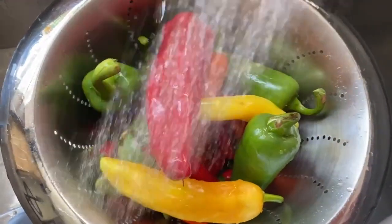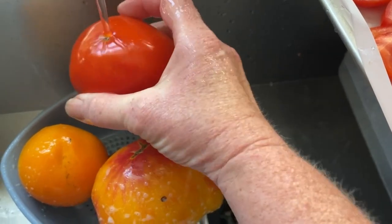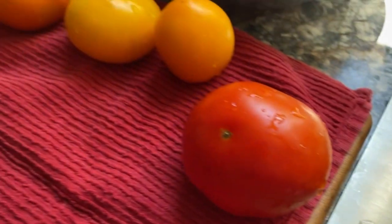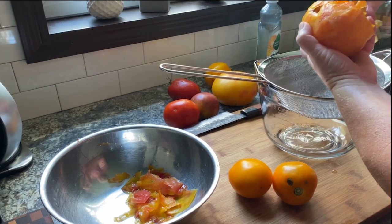Though the weather was crazy this year — first it was cool, then it was super hot, then we had flooding rains, and weeks with no rain. I still had a bumper crop, and I needed to get busy preserving them for the winter.